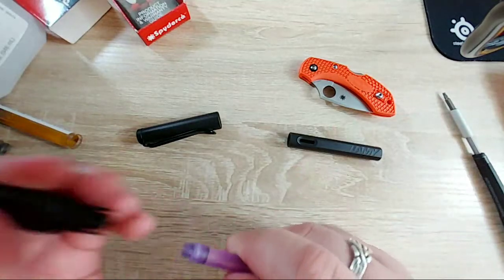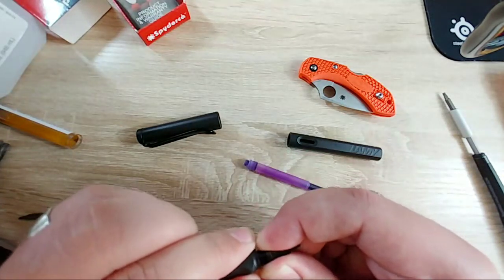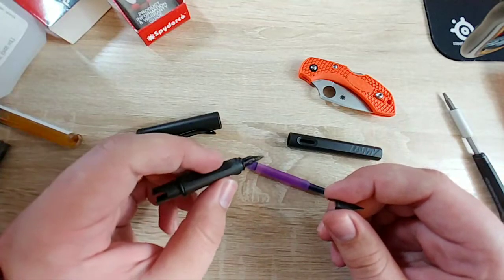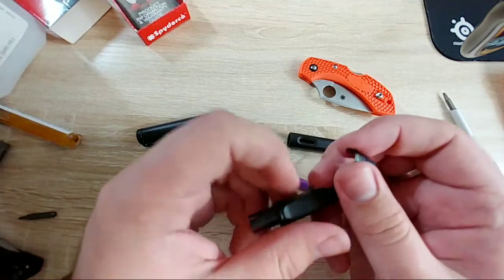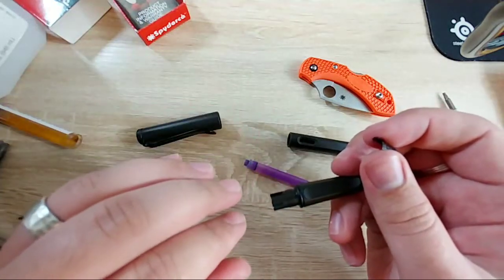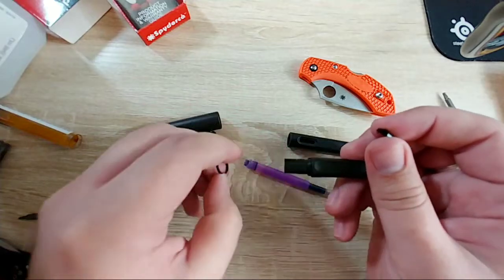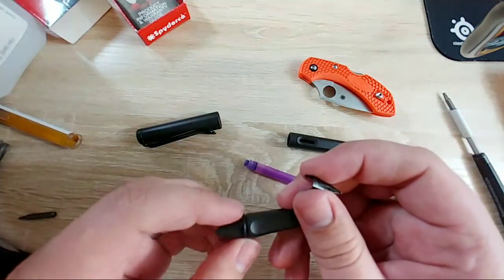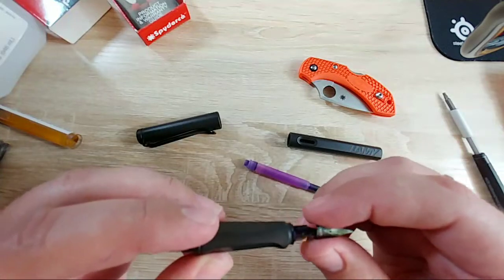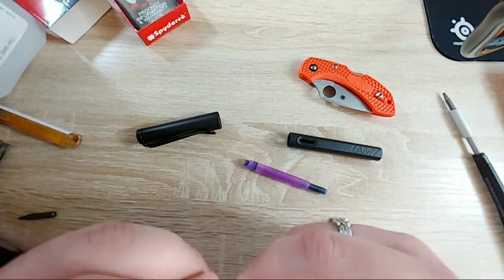This is gonna get messy. This is the charcoal, not the petrol. The most commonly forgotten part of the Lamy Safari is this little ring here which can pop off - in case you didn't know that, so you can definitely lose that.